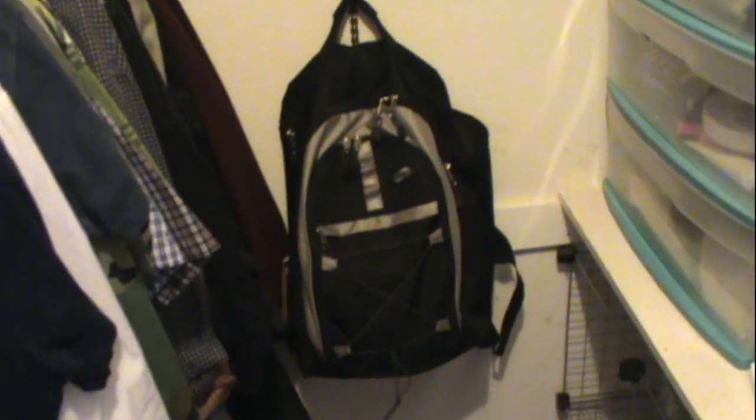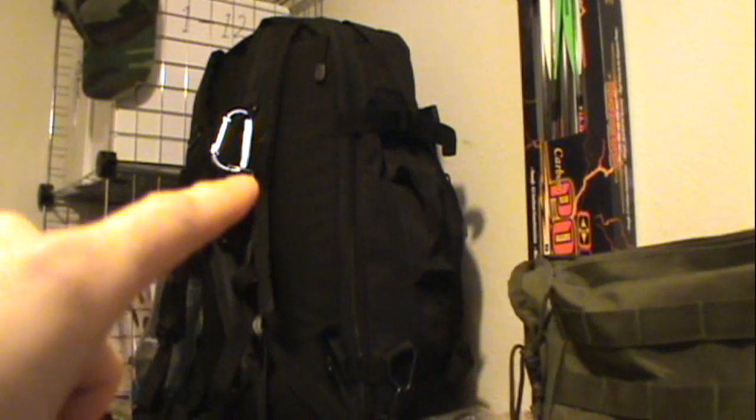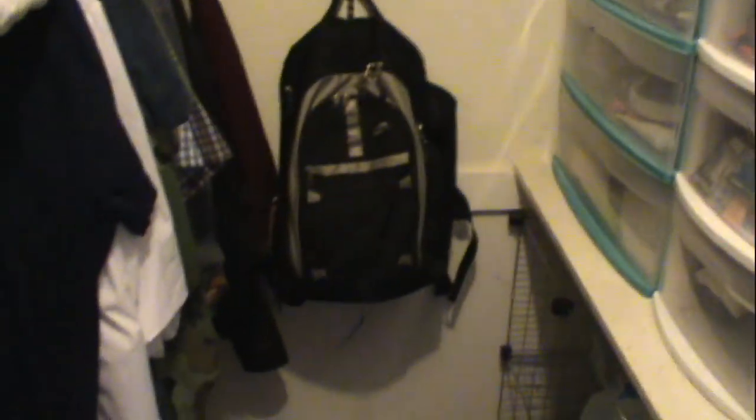Down here we've got my wife's bug-out bag, which is pretty new — just got that put together for her in the last couple of weeks. And of course there's my bug-out bag. You guys have seen the video on that. Basically what I did is I had this thing completely loaded up for a family of five, and we kind of split the load — each one can serve as its own independent bug-out bag, but all the extra stuff for a family of five has been split between the two of them.